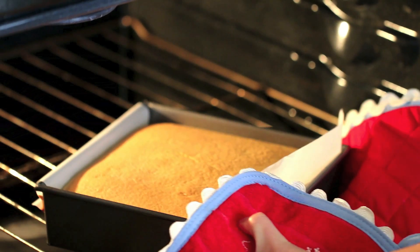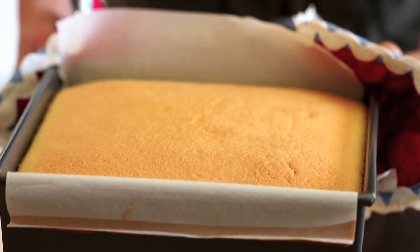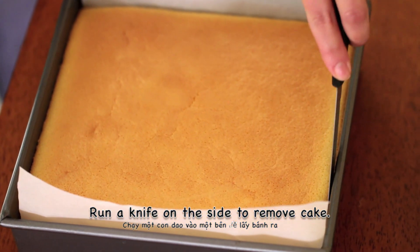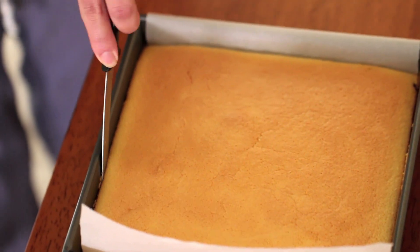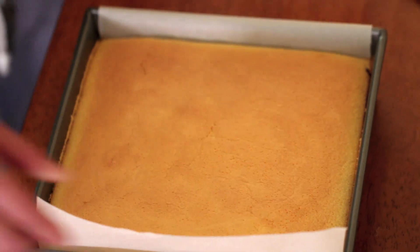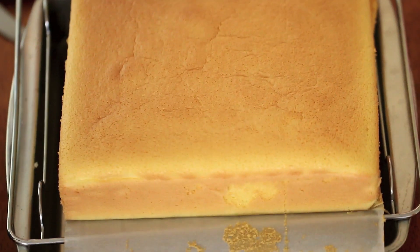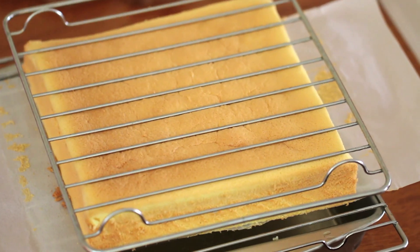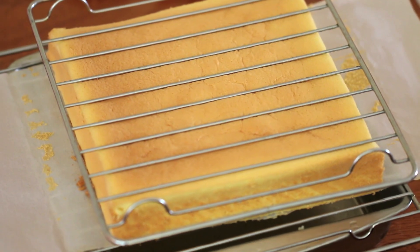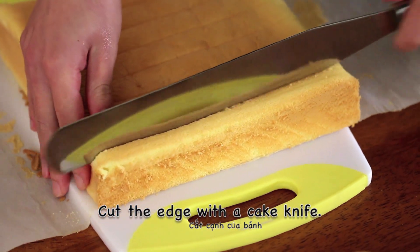When the cake is done baking, remove it from the oven. Run a knife on the side to remove it from the baking pan. Lift the cake out and place on a rack to cool. Once it has cooled, cut the edges with a cake knife.